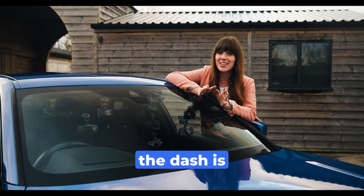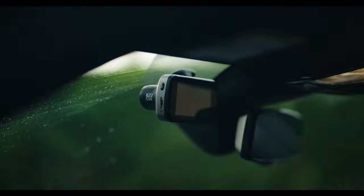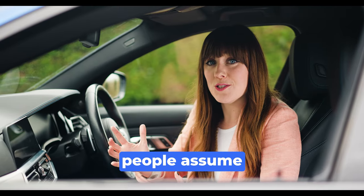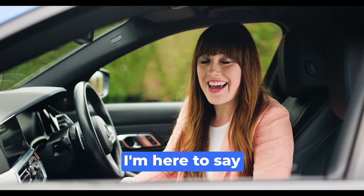Despite the name Dashcam, the dash is in fact the worst place to mount the camera. Most people know the Dashcam goes up here, although some people assume the Dashcam should be mounted on the dash due to its name. I'm here to say they're wrong.